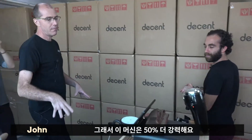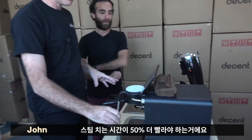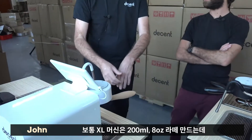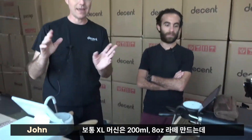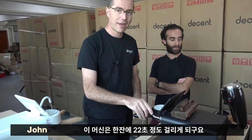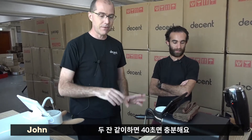This machine is 50% more powerful and uses 50% more power. What does that actually mean concretely? It means 50% faster steaming time. So on this machine, you do a normal 200 milliliter latte — that's an eight ounce latte — you're looking at about 32 to 34 seconds from a refrigerator. On this machine, you're looking at about 22 seconds to do one. If you do two, you'll do it in about 40 seconds.